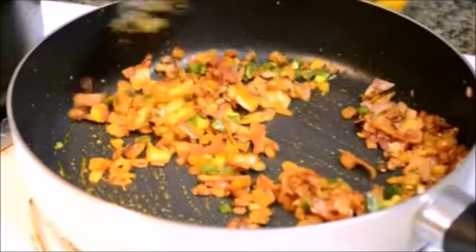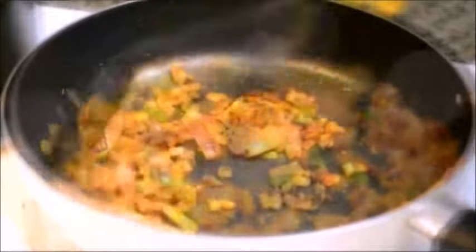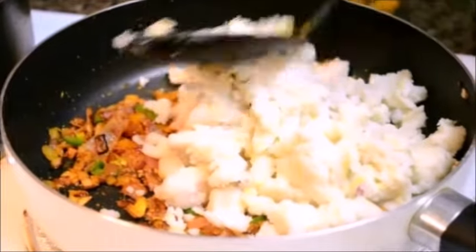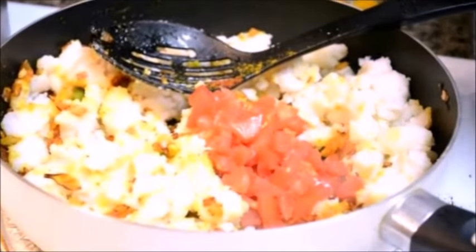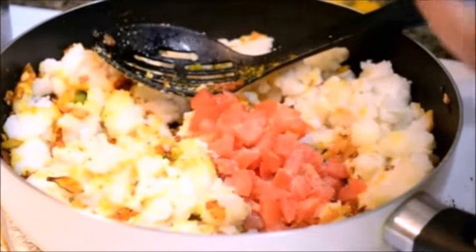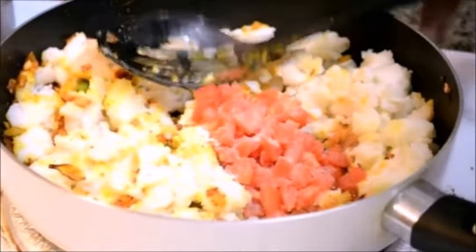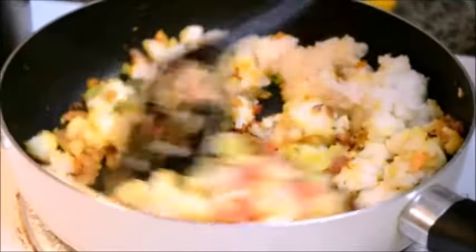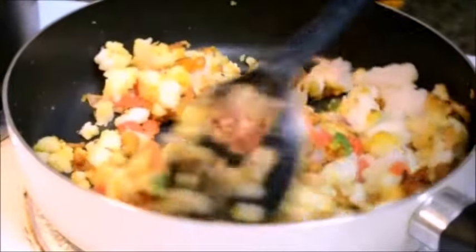I'm going to cook this masala for about a minute and then I'll add the mashed up potato to this mixture. After a minute, add the mashed up potato and give it a good mix. Along with the potato I'm adding about a quarter cup of chopped up tomato and some salt to taste. I'm going to cook this potato mixture for about 5 minutes on medium heat. Do ensure that you are continuously stirring this mixture, otherwise it will stick to the bottom of the pan and start burning.